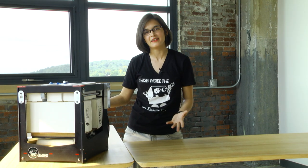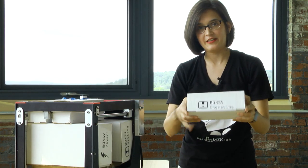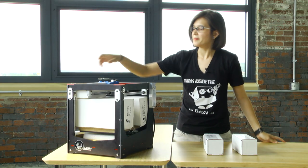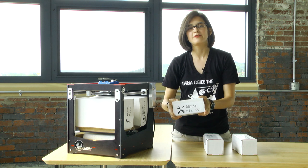Look at all the stuff you get with your Boxy. We're gonna go through it piece by piece and show you everything you get. First up, you get a laser engraver attachment, a 3D printing attachment, and underneath right here is your milling attachment. Up next is our Boxy fix-it kit. It contains everything you need for your Boxy maintenance.